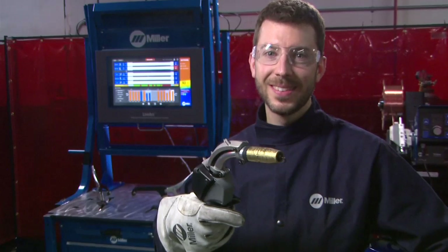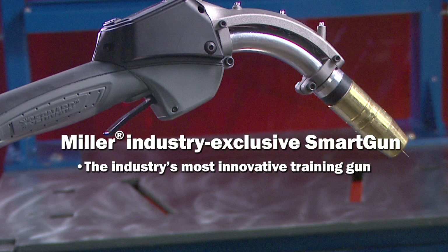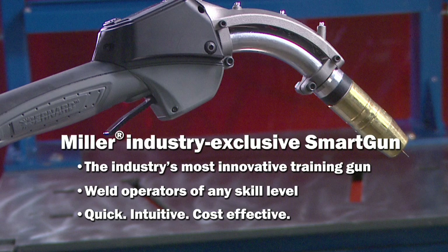The power of reality-based weld training is now in the palm of your hand. The Miller SmartGun is the most innovative MIG training gun in the industry, helping weld operators of any skill level build their abilities quickly, intuitively, and cost-effectively.